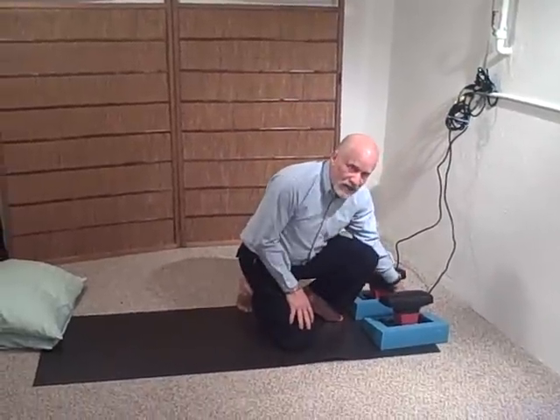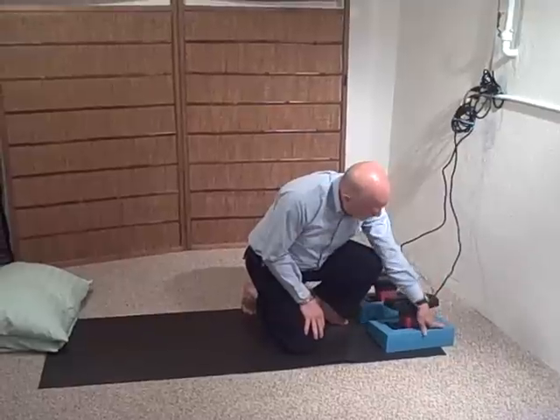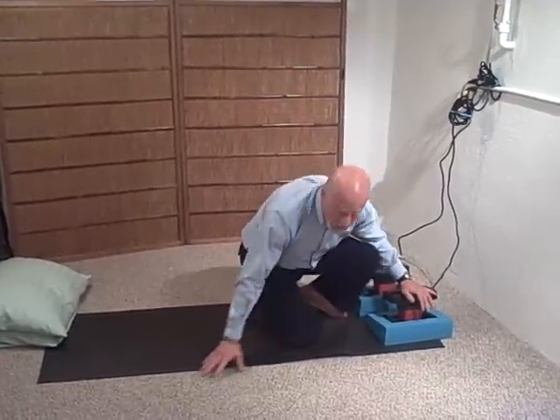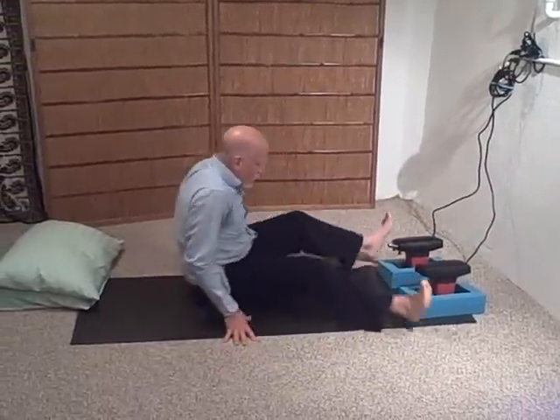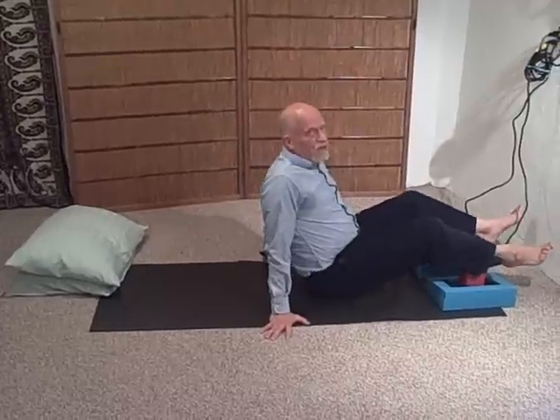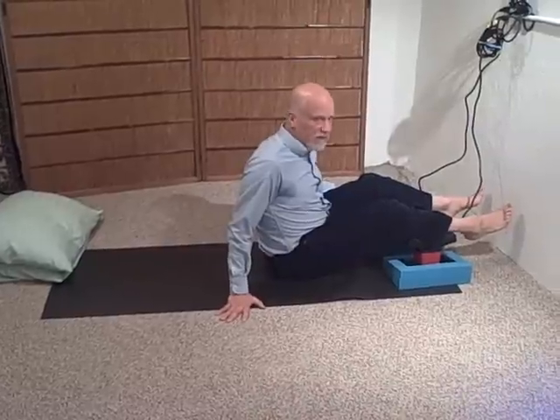You've got to get the unit started at the speed that feels comfortable for you. Once again, I'm going to use two units. If you've got one, you can just use one. On this part, I'm not using the node at all — I'm just using the actual unit. I'm not using that special piece.